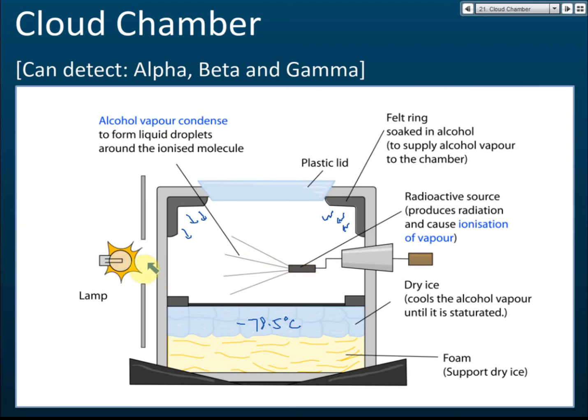There is a lamp that shines on the droplets, and there is a transparent plastic lid so you can observe from above. When you observe from above, you can see the track of the alcohol droplets. Because when there are radioactive emissions, they form a track of alcohol droplets, and with the help of the lamp you can see the track easily.